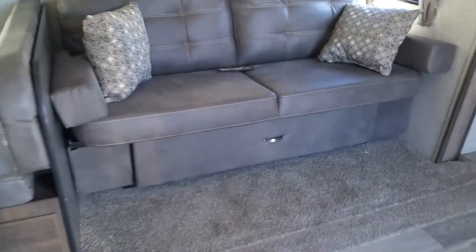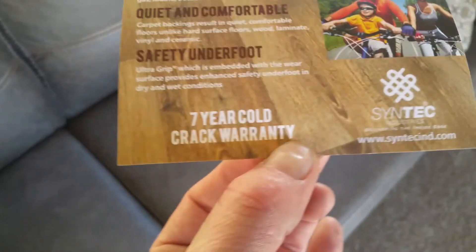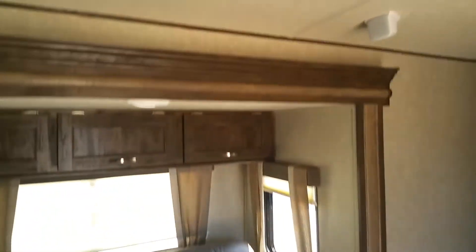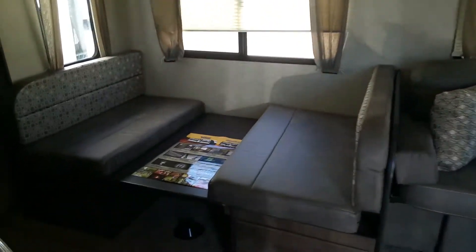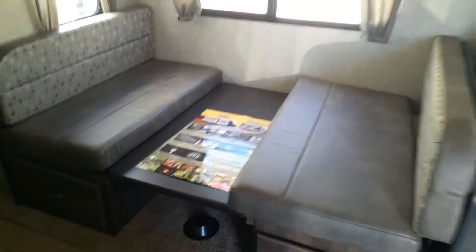There is storage underneath this bed, and this bed does jackknife down to make it into another bed. This unit also has a seven-year cold-crack warranty on the flooring, so you have nothing to worry about. Your dinette has a booth style, and there is more storage underneath it. Real wood throughout. Those are your pipes to convert it to a bed, so you can actually put another person there to help you pay for gas.